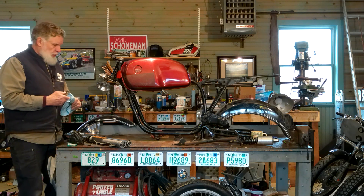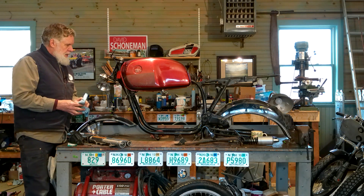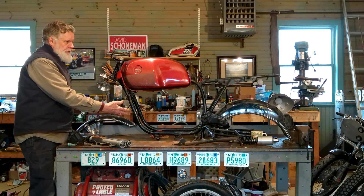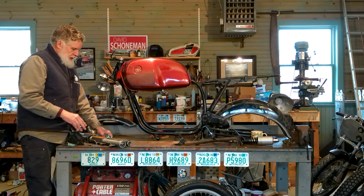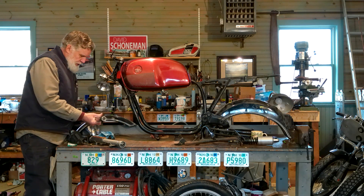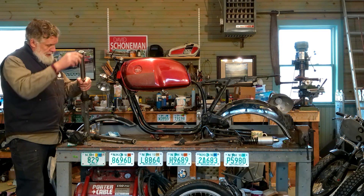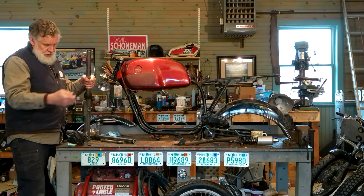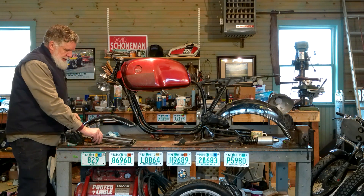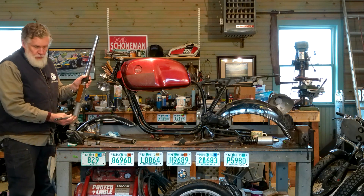The next thing we would do is install forks. I have two forks. This front end came from a 1983 R80. So when I'm looking for parts for the frame, I look for 1976 parts; for the front end, 1983 parts. The forks consist of a bottom tube and a top tube — this is a good used set, they're straight. We have two good forks that will hold the front wheel, and we have an axle that will go through the bottom of the forks for the front wheel.